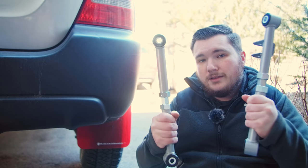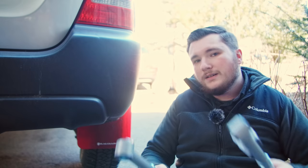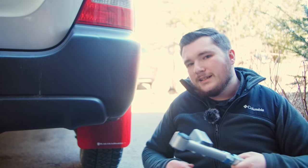In this video, I'm going to show you how to install these adjustable rear control arms from Whiteline Performance on a second generation Subaru Forester. This will also work with the first generation of Forester. Let's get into it.